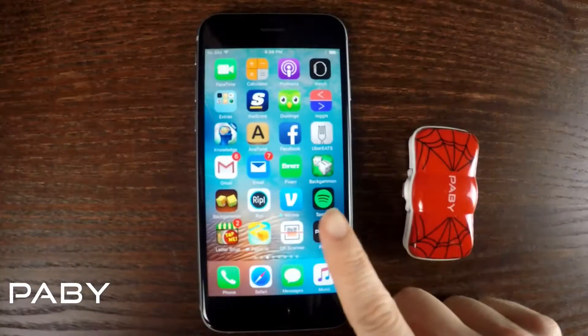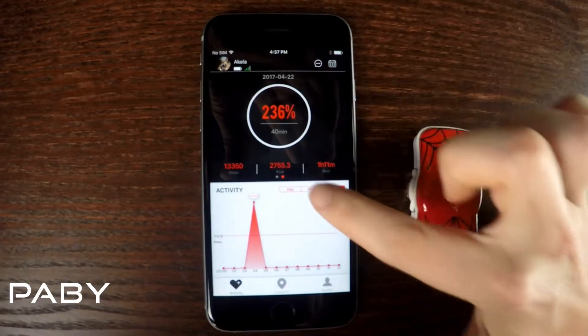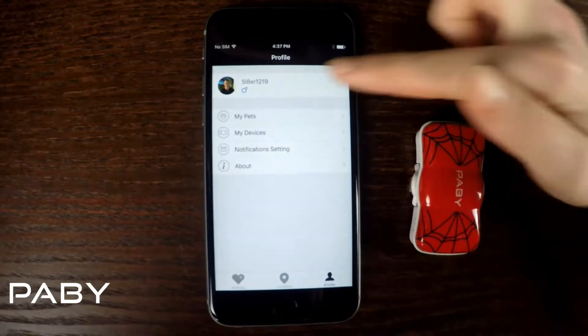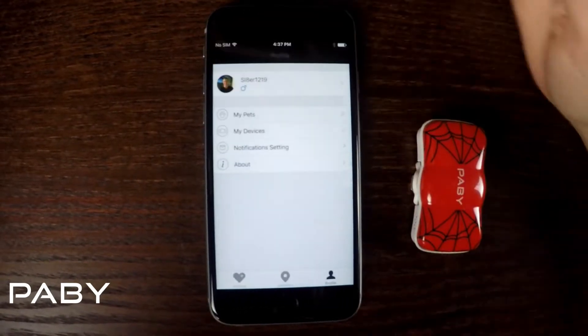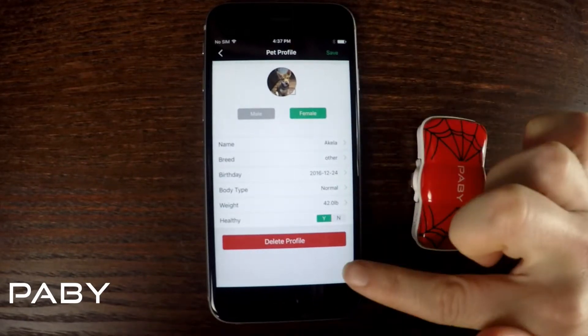When you open the app you will create a profile and this will be your main page. It shows how much daily exercise is recommended for your pet and how much of that exercise they've accomplished. You can click on profile to see your profile and change the password. Click on pet profile — we only have one here, but that's all the information about your pet.